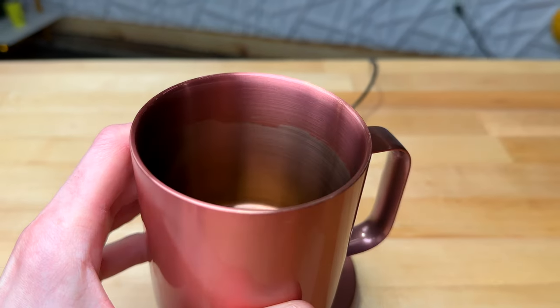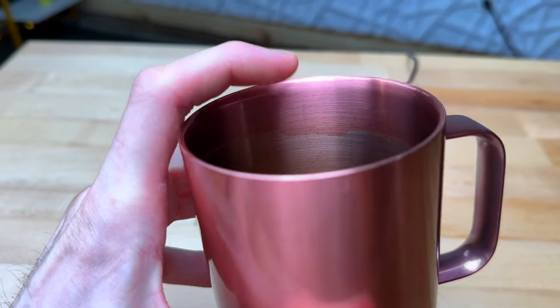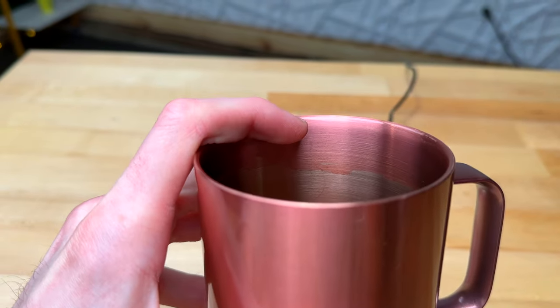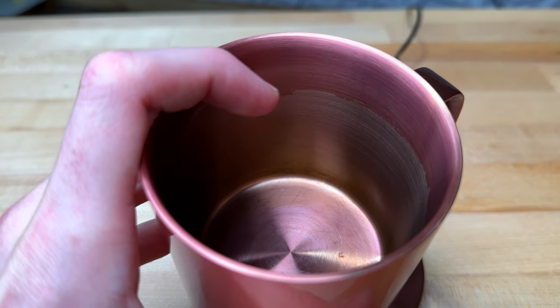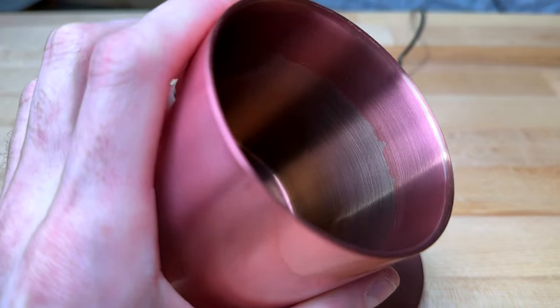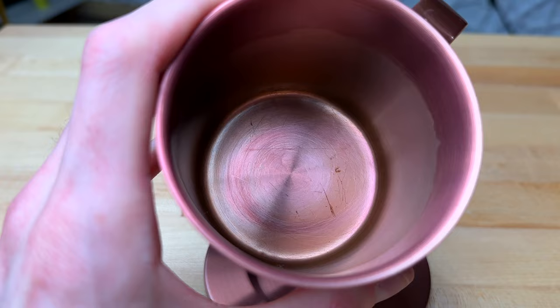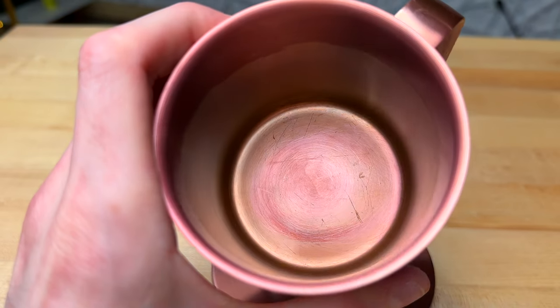Let's take a look in here — you can see there's a line right here where all of the interior coating has pretty much been scratched away. This top part still has that coating, and below this line is pretty much where I would stir with a metal spoon every single day, seven days a week, for the last two years. The bottom coating is completely gone as well, and there are a bunch of scratches on the bottom.